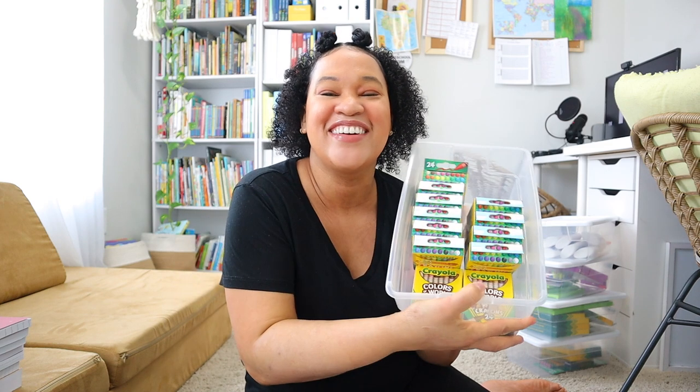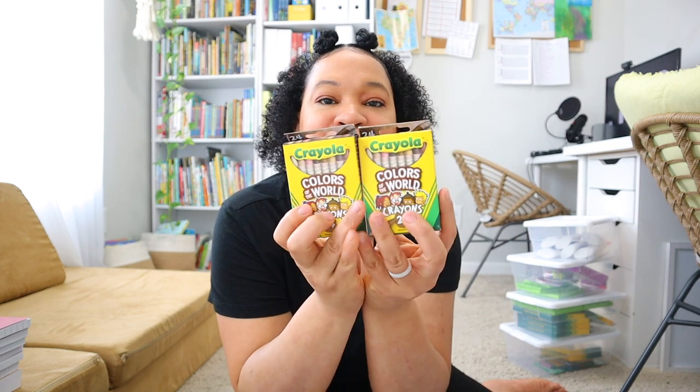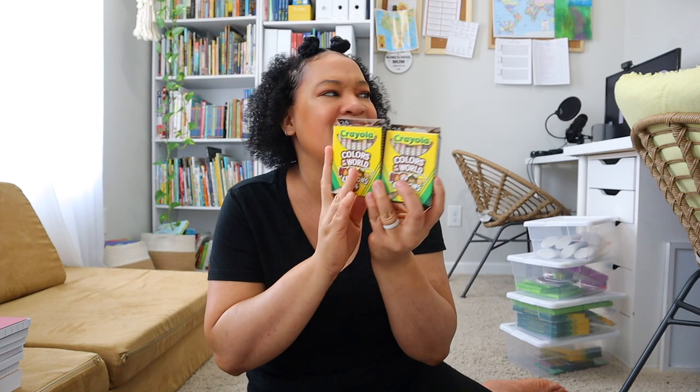This is my last bin — I have five all together — and this one has all of my crayons. I picked up 10 boxes of crayons because I go through these like nothing. I also picked up two Colors of the World crayon sets because my 10 year old Brielle loves using these. She already hid some of her school supplies in her room because she loves art. These are my main basic school supplies and I try to keep these bins filled up — they last me the whole school year.